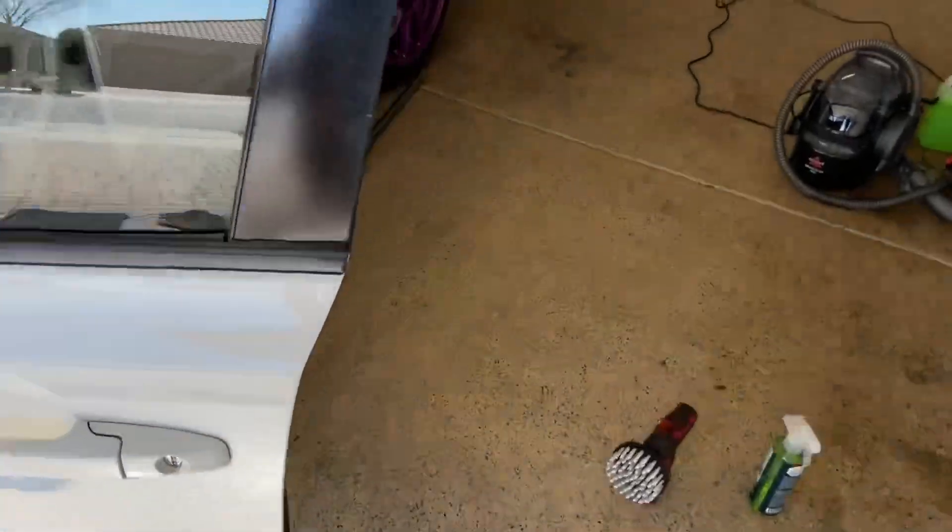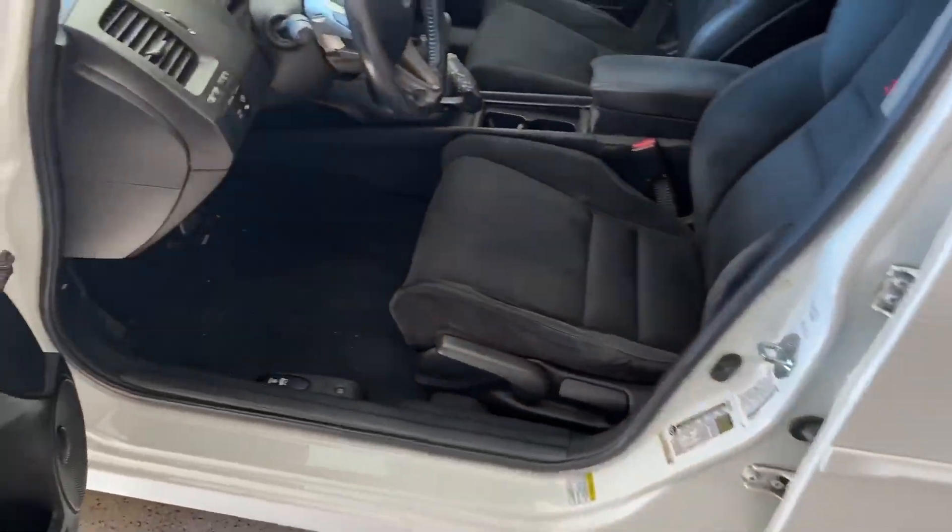Next we're going to try to get these seats out. I know it's a 14mm bolt front and back — there's four of them — and then you also have the seat belt which is another 14. Let's get started.